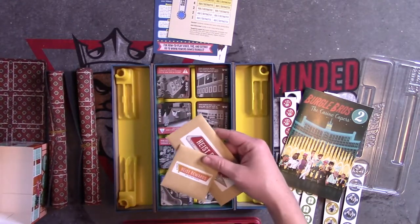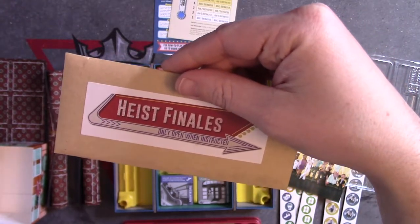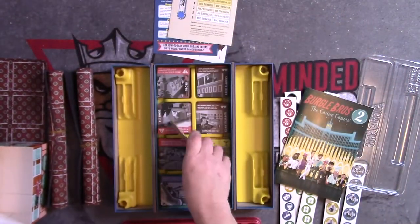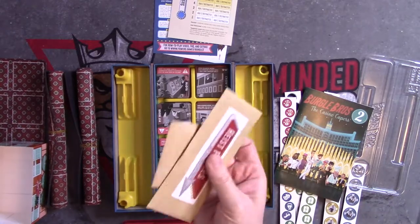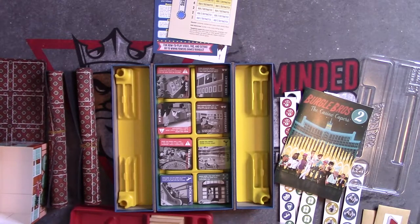We've got some heist rewards — open only when instructed. And the finale is only open when instructed. I like it when games have these secret envelopes; it kind of extends the game and at least creates some anticipation. Really cool.